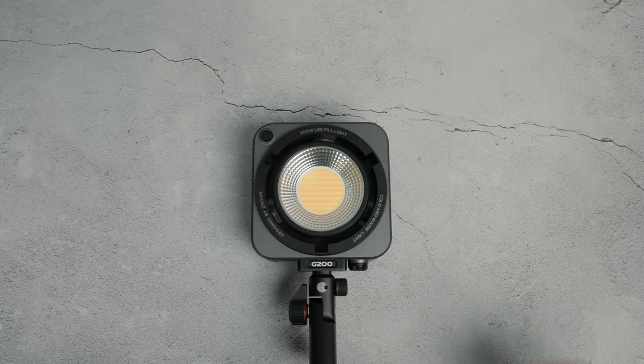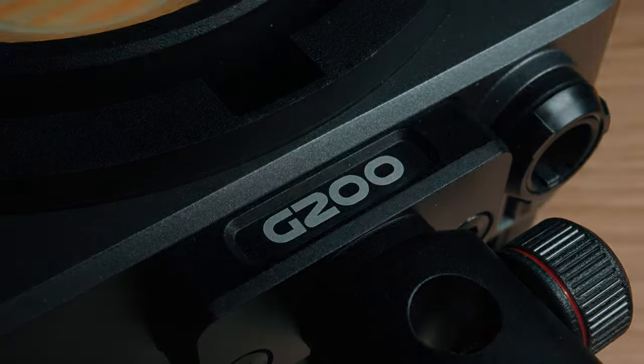In this video, I'm checking out the new Zhiyun G200 Lite. It's a small chip-on-board light that promises to be shockingly powerful, and it has a special trick up its sleeve. So let's check out the features, the build quality, the value for money, and see if it's any good.